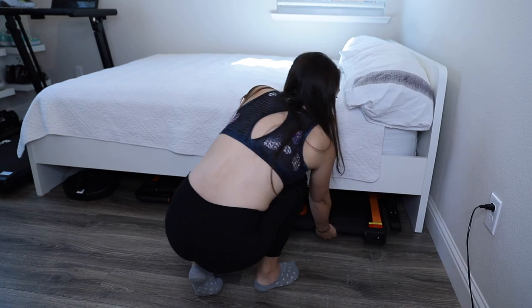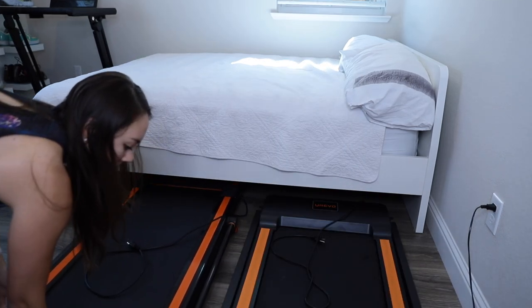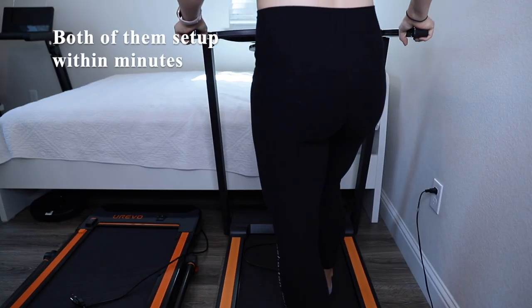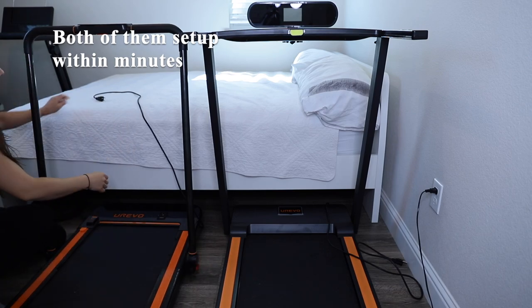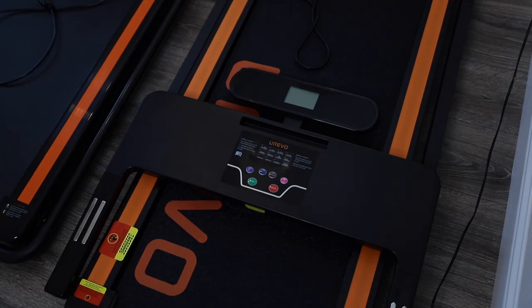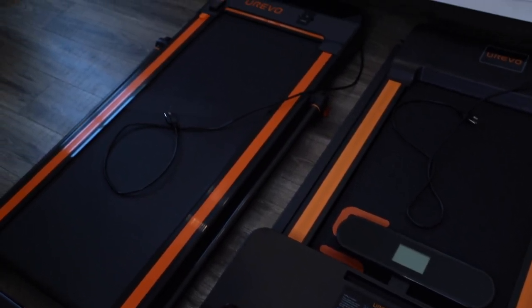I'm going to show you how compact and easy to store these treadmills are — currently I have them stored underneath the bed right here. This is what the treadmills look like side by side; I've always wanted to do a comparison video of these treadmills, so now is the perfect time to do so.